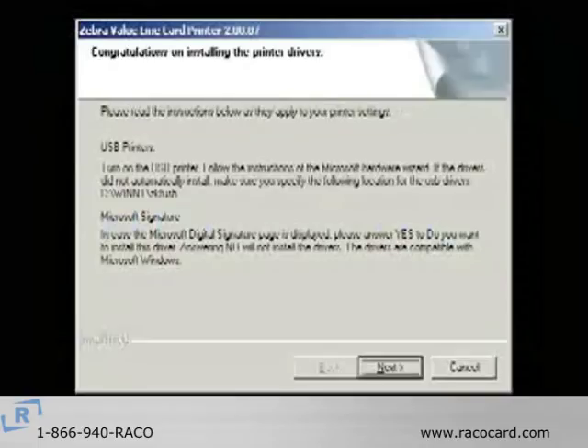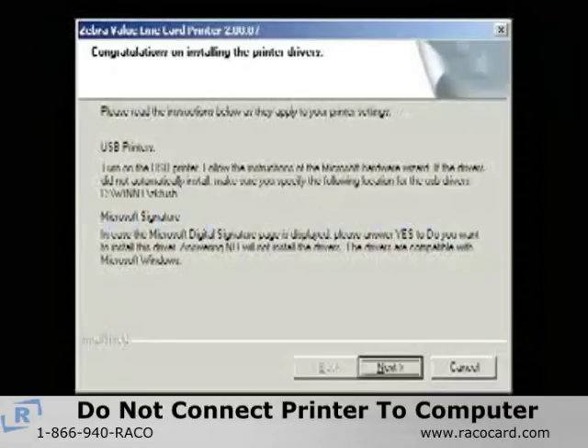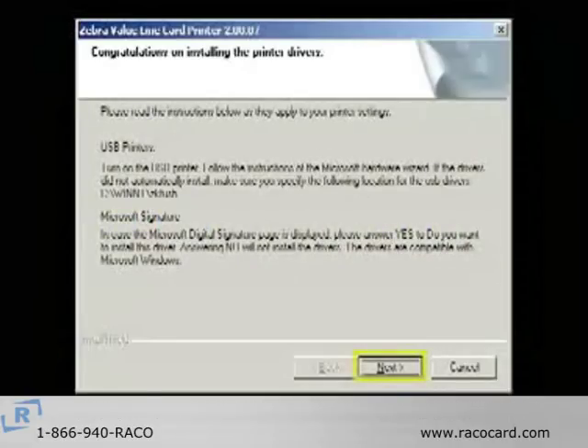After completion, the Congratulations window will appear. For USB printers, do not connect the printer to the computer until after the computer has been restarted.